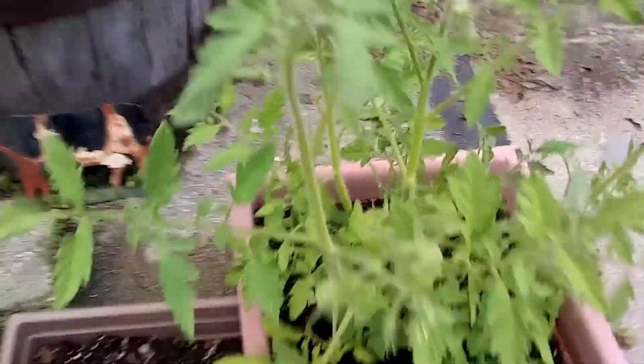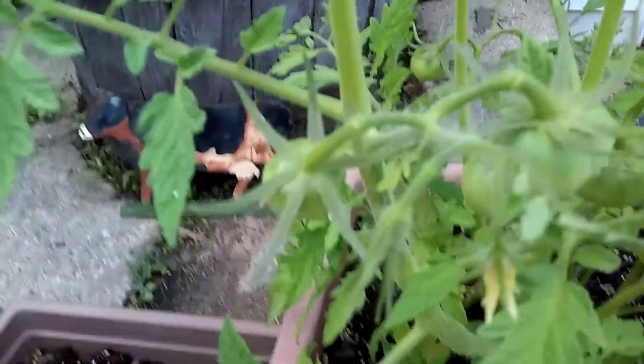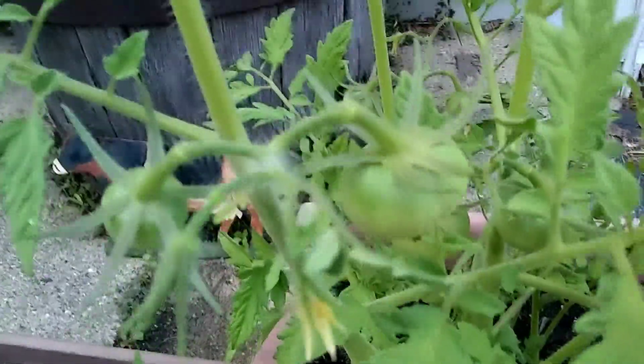We got the little guy out here in the front. She's trying to take off — 19 inches in the front. She's got some right here in the front, some little tomato starting up.